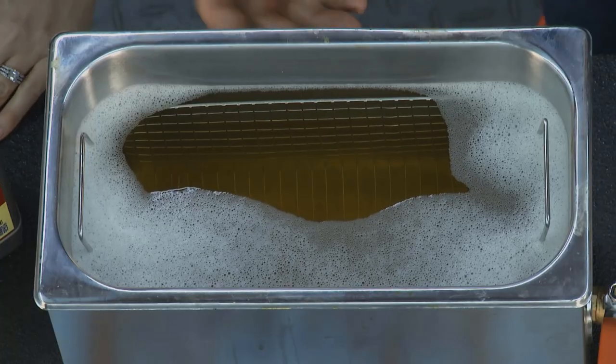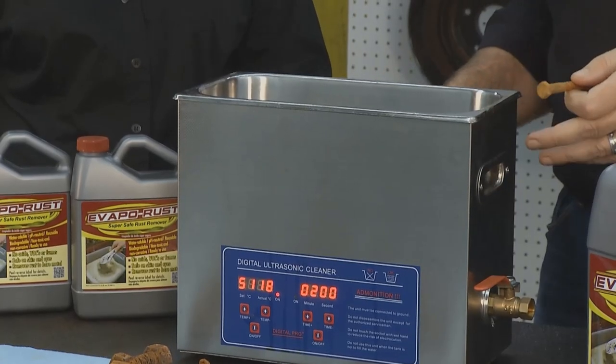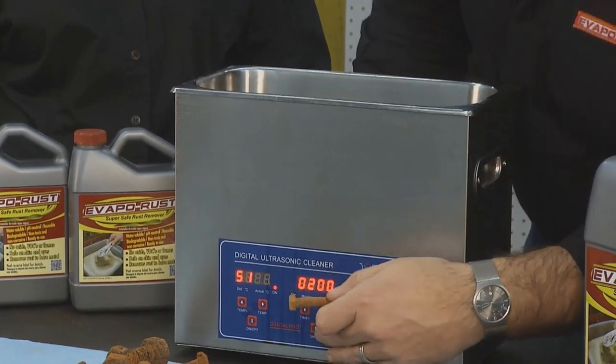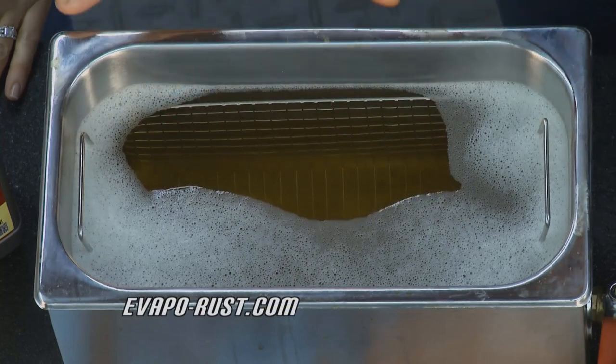A lot of times you come to the end of a project, you need that certain bolt and it's rusty. Now what are you going to do? You want to put it together now — you don't want to wait overnight for Evaporust. So the thing you want to do is maybe invest in one of these ultrasonics. They have a heater on them and an ultrasonic setting which pounds the liquid with sound waves.